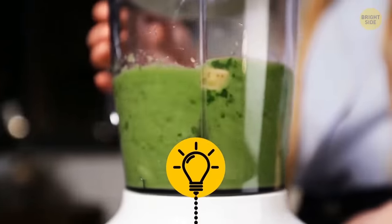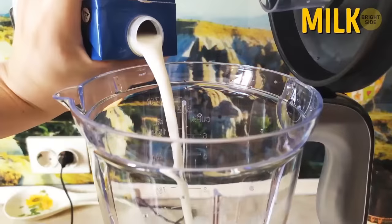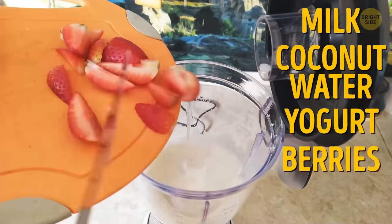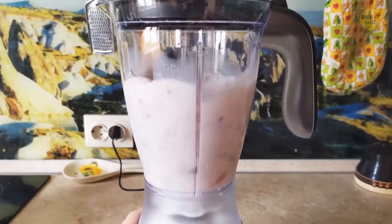Blenders are designed to have the liquids put in first. To make the perfect smoothie, add your milk, coconut water, yogurt, or whatever you use in first. Then add your berries and spinach and whatever. You can thank me later.